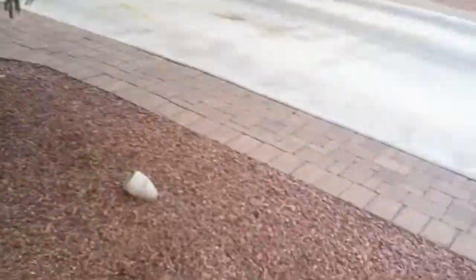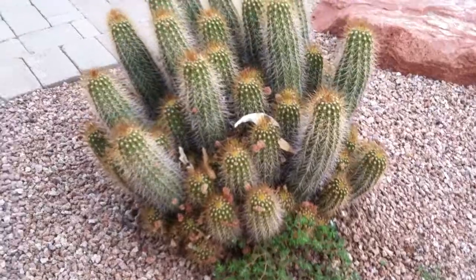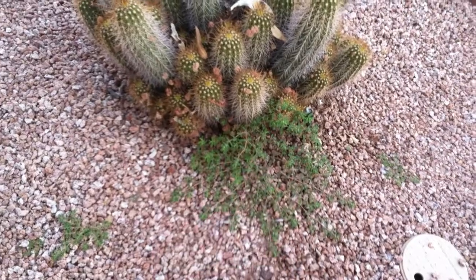Hey, it's Kevin here. I wanted to show you a little bit about weed control — a common problem with weeds growing inside a cactus. Here we've got a nice hedgehog cactus, and in the midst of it we've got some spurge growing.